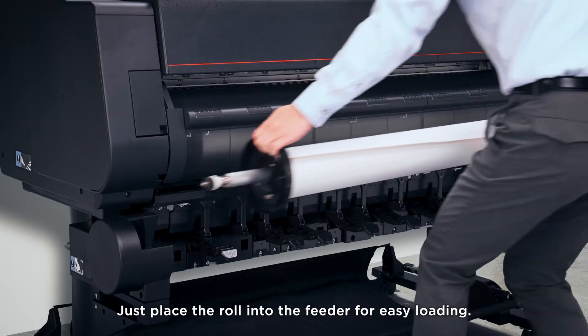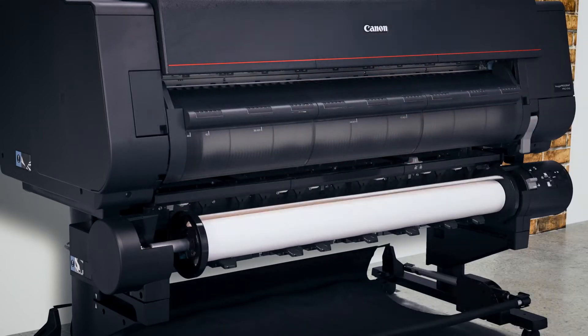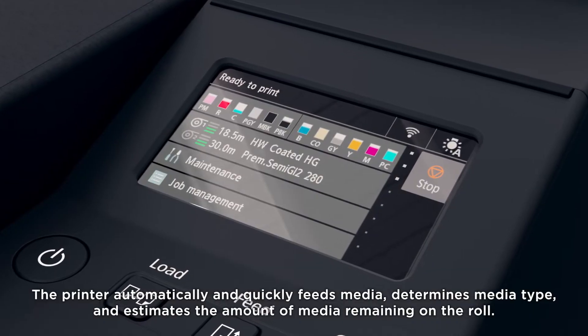Just place the roll into the feeder for easy loading. The printer automatically and quickly feeds media, determines media type, and estimates the amount of media remaining on the roll.